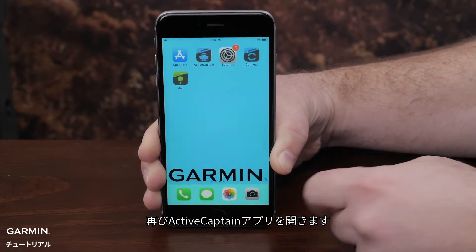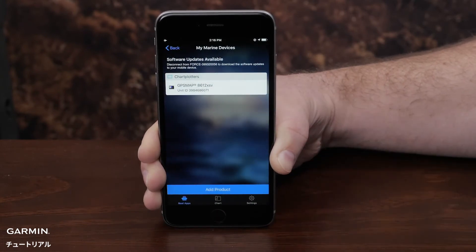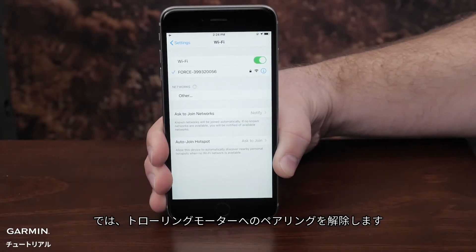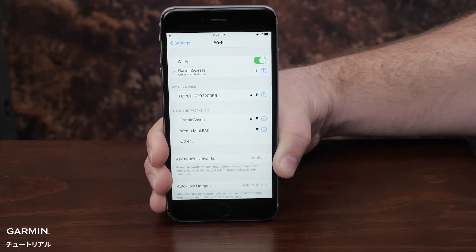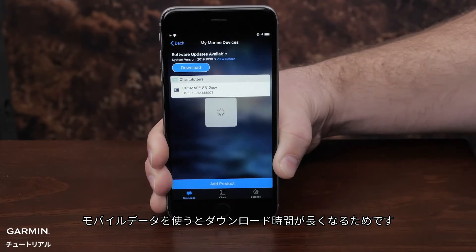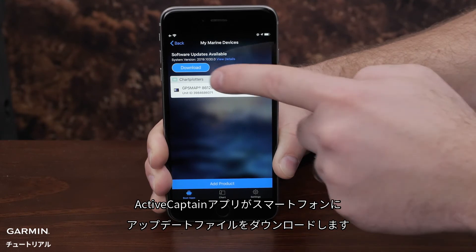Navigate back to the ActiveCaptain app and select My Marine Devices. On the top of the page, it will say to disconnect from the trolling motor to download the update. Disconnect from the Force Trolling Motor. You will need to connect to another Wi-Fi or cellular network to download the update. We recommend not using cellular data due to the large size of the download, as it can extend the download time. The ActiveCaptain app will now download the update to your mobile device.